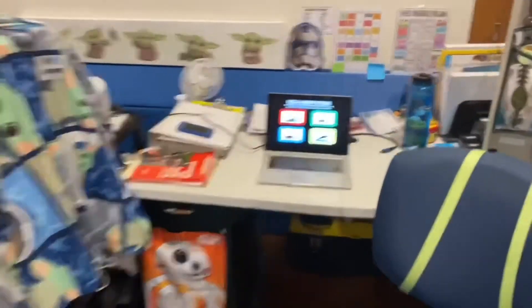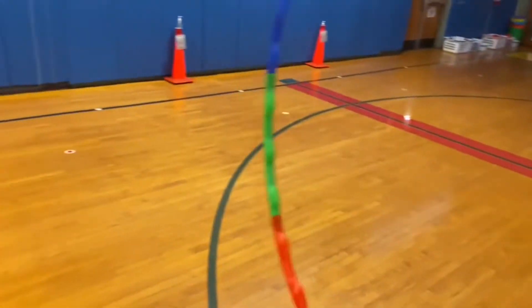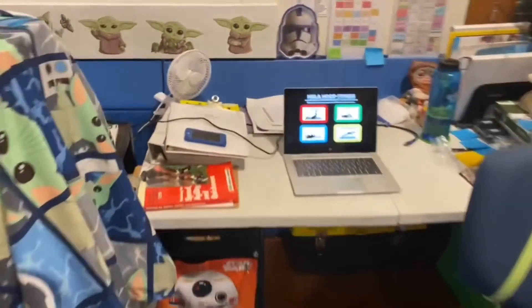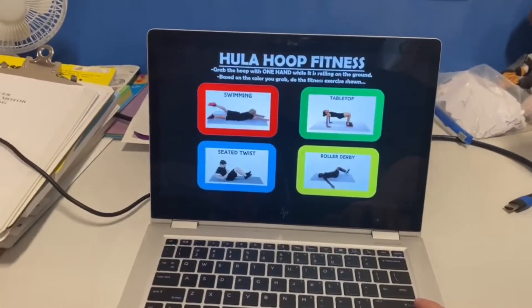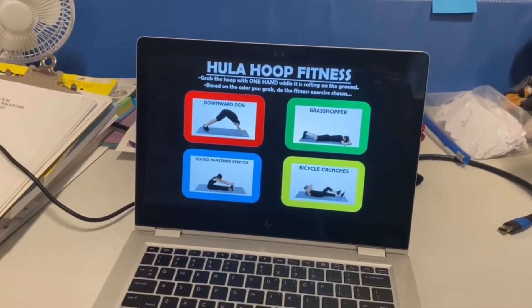While that group is doing their fitness exercise, I'm coming over and doing the backspin to the next group, and the next, and the next. By the time I get back they'll do a different one. As you'll see, I have a few slides with different fitness exercises. Again, I call it hula hoop fitness — but whoever originally posted it, if you know, please let me know so I can give them a shout out. Thanks!